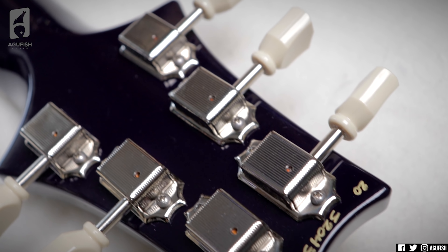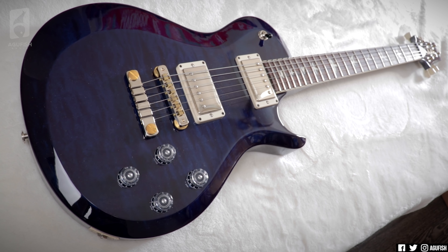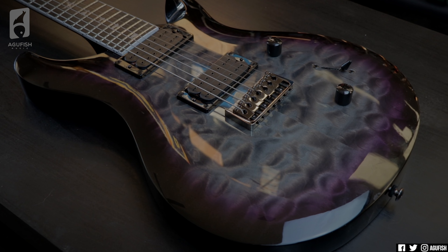I love how the serial number is handwritten on the back of the headstock for all the US made core and S2 models. A lot of guitars can feel impersonal — this adds a human element, like a person actually took care of this guitar. But consistency and attention to detail doesn't just apply to quality control, but also to the actual design of the guitars themselves. When you start to inspect a PRS closely, you can find all these little tweaks and details designed to make the guitar better.